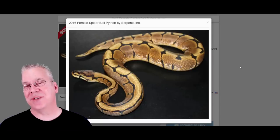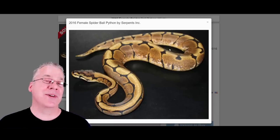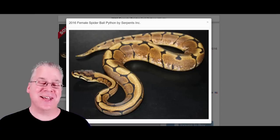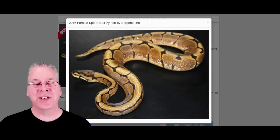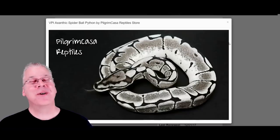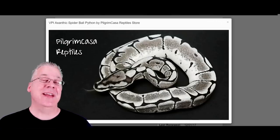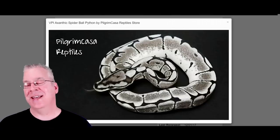I want to show you some combos with just the VPI line of axanthic. This is the spider ball python — it has a spider web pattern through the snake, a really awesome morph. With spiders you can have more or less white coming up the sides. If you add the axanthic to the spider, take a look at this — this is hands down one of my favorite combinations. Some I've seen on YouTube videos almost look like they're made of silver or metal. It's really awesome with a nice line of axanthic in with the spider.